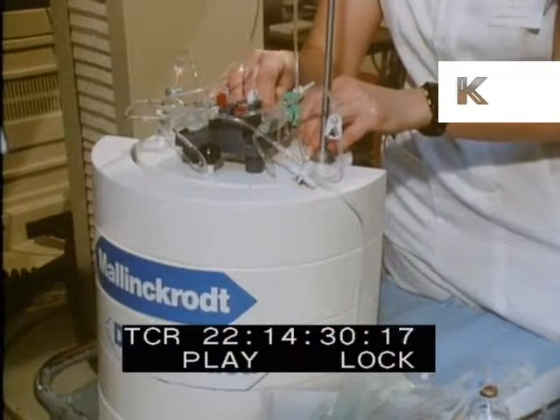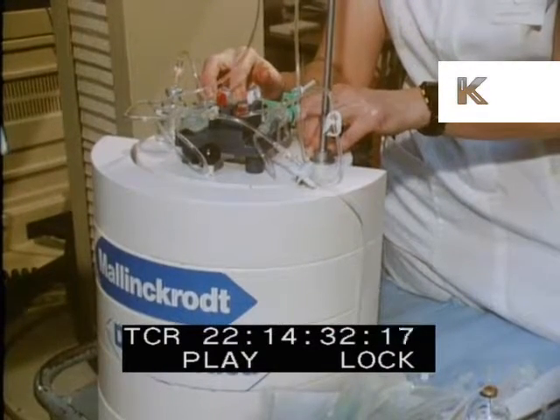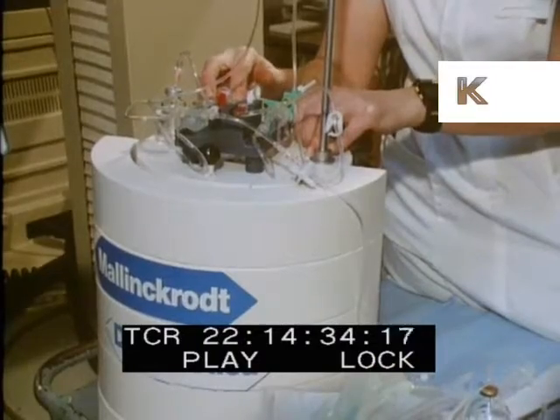This is an exciting technique for monitoring heart function, and an important tool for the early diagnosis of cardiac disease.